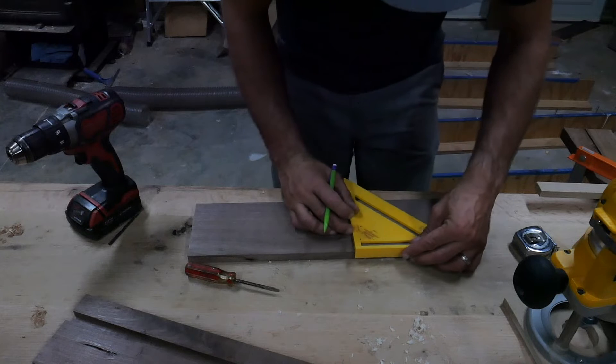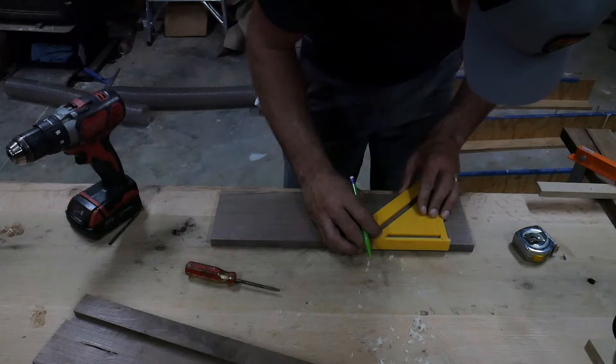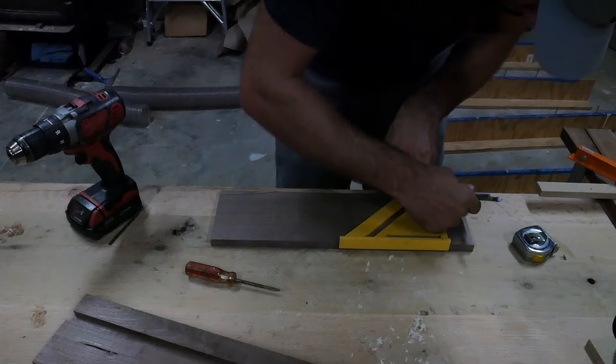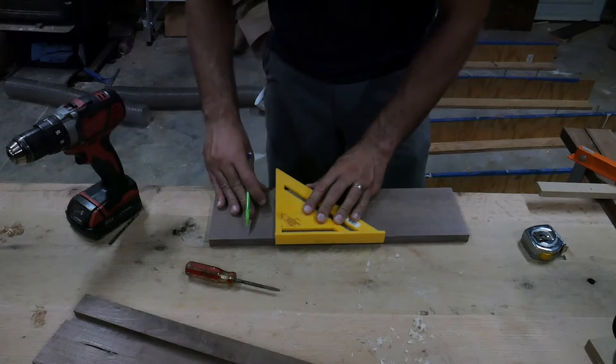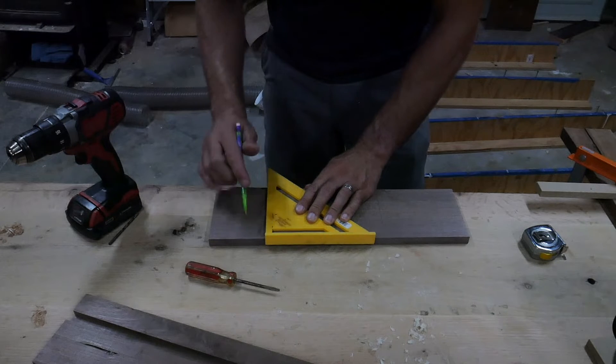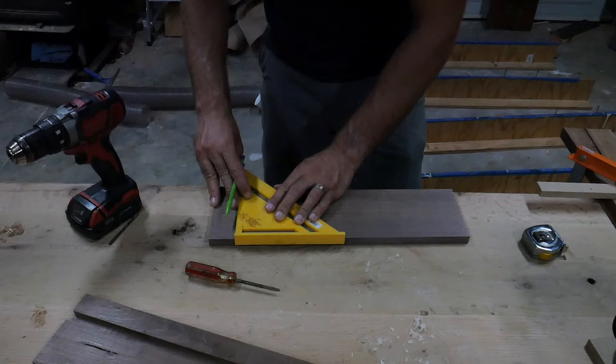Next was to start marking out where we would need to start routing the holes for the egg holders. This was pretty easy — all I had to do was mark 1 and 3/4 inches from the beginning edge and then 2 inches thereafter until reaching the other side, which hopefully will be another 1 and 3/4 inches from the dado edge unless something went wrong with your measurements.